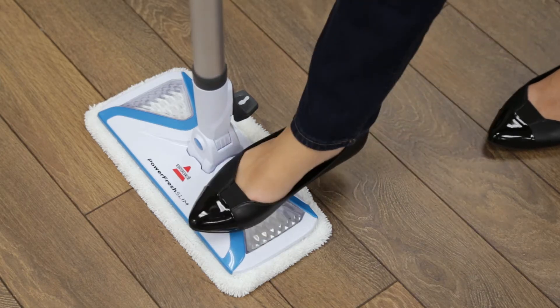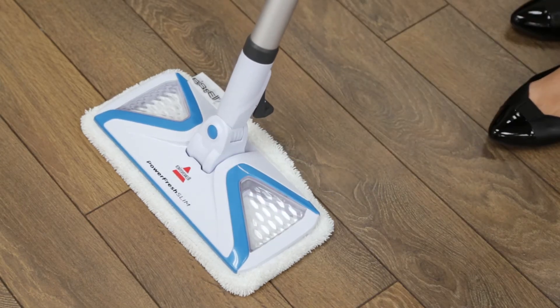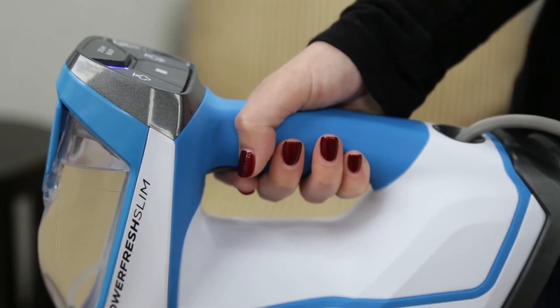Step on the side of the foot to recline the body of the machine. Push the trigger underneath the handle of the handheld pod to release steam and start cleaning.